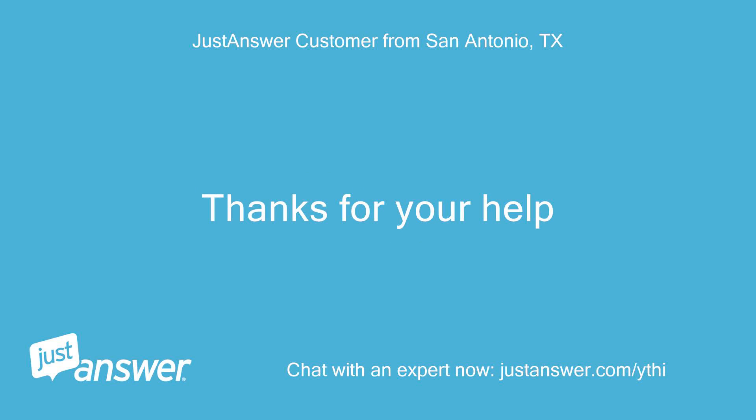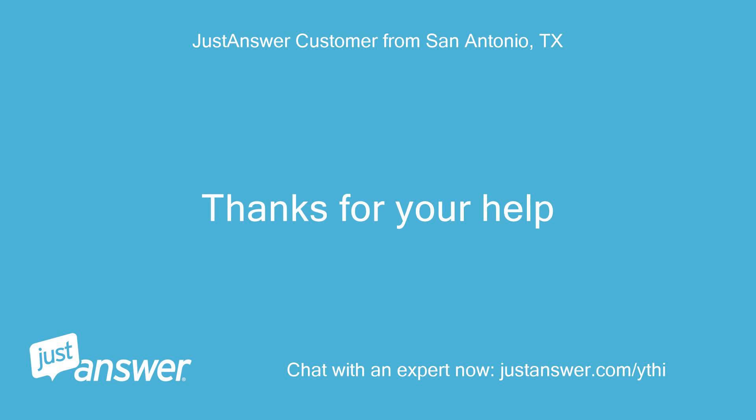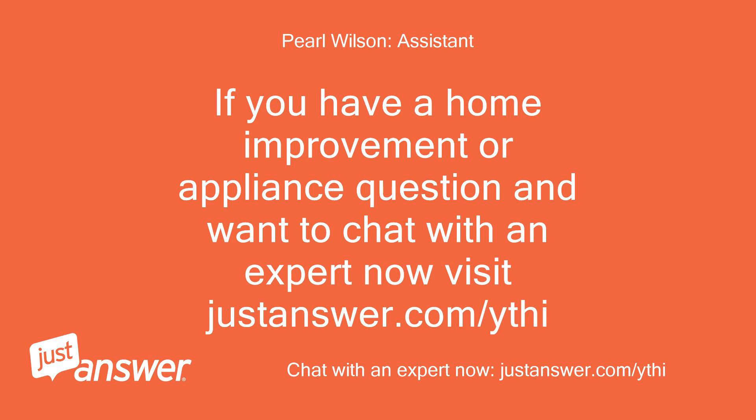Thanks for your help. You're welcome, take care. If you have a home improvement or appliance question and want to chat with an expert now, visit justanswer.com/ythi.